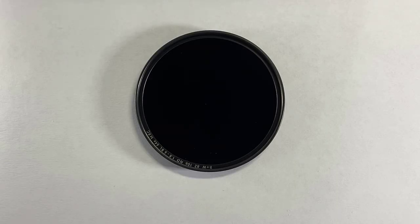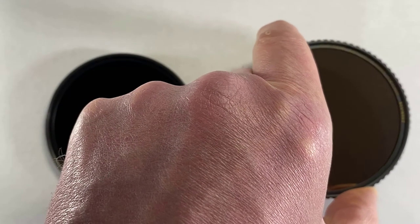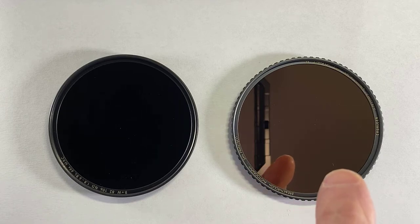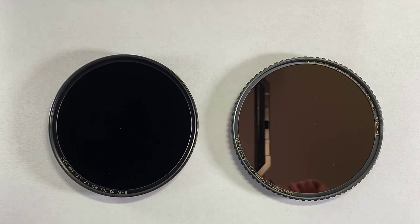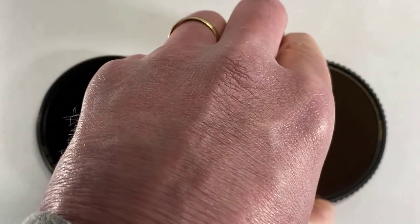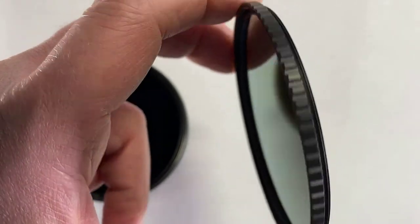This is the six-stop B&W neutral density filter, and I'm going to move it over and compare it to the Breakthrough Photography neutral density filter. Now you can see that there's clearly some different technology going on here, with the Breakthrough Photography one being far more reflective. This black line is actually a reflection from my iPhone. But which one is going to be more color neutral? We'll have to see. I also want to point out that the B&W has a smooth ring that screws into the lens, while the Breakthrough Photography has grooves cut into the ring that perhaps allows you to have a better grip when screwing the filter onto the lens.